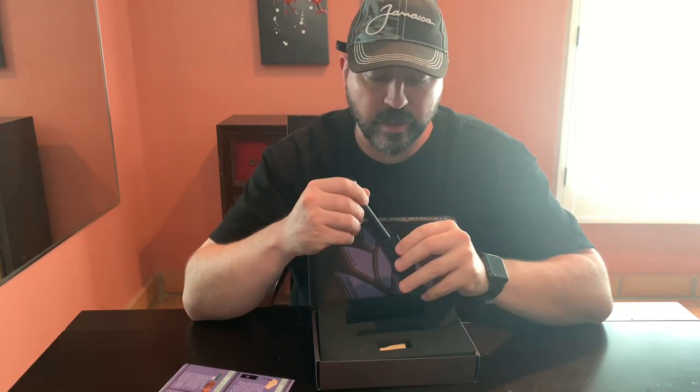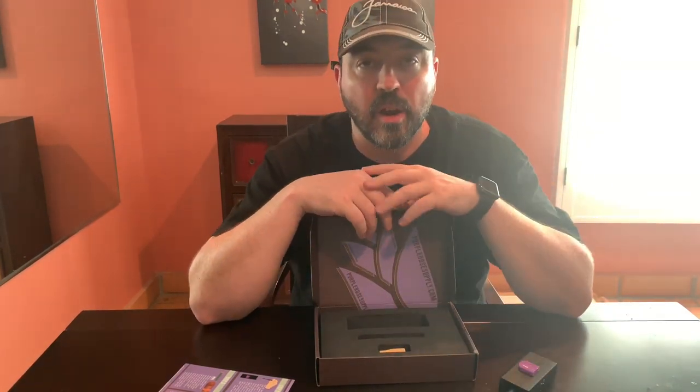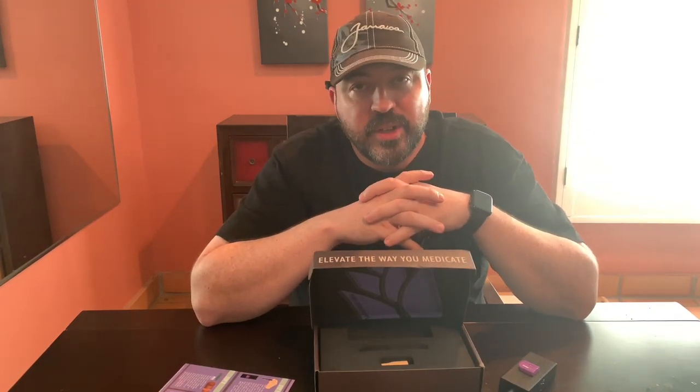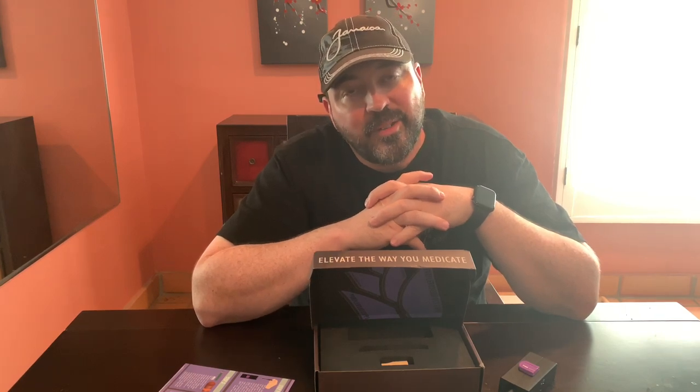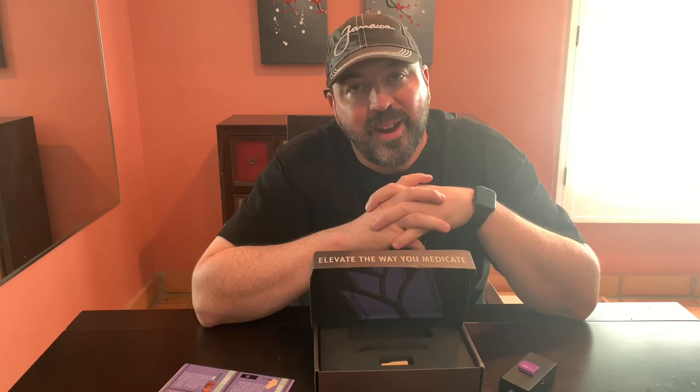In a moment you're going to see the whole process I went through of making the Canagar. I hope you enjoy. It's a good way to try out a new smoking experience and pay a whole lot less for it than if you went to a dispensary and bought a Canagar.